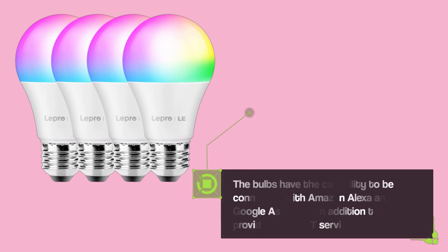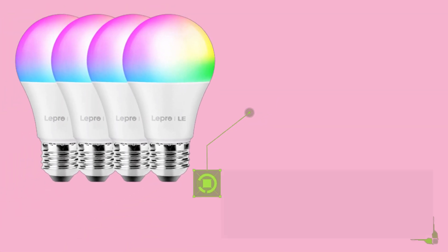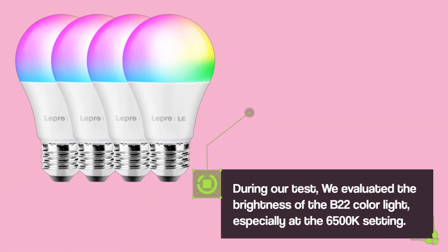The bulbs have the capability to be connected with Amazon Alexa and Google Assistant, in addition to providing an IFTTT service. During our test, we evaluated the brightness of the B22 color light, especially at the 6500K setting.